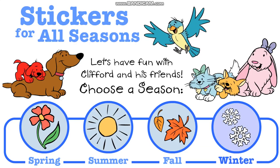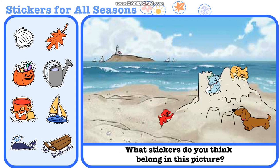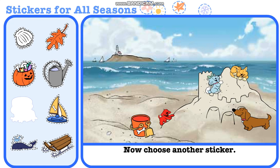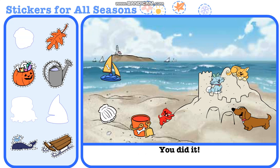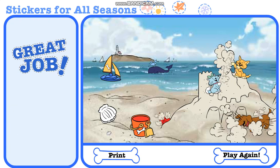Choose a season. What stickers do you think belong in this picture? Great job! Now choose another sticker. Good choice! Now choose another sticker. You did it! Now choose another sticker. Great job! Summer is fun.